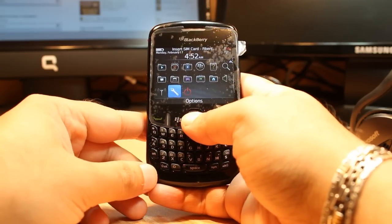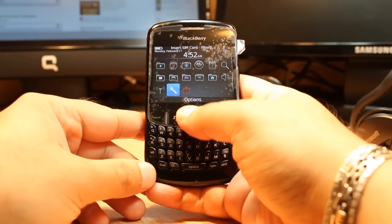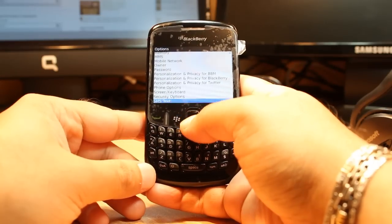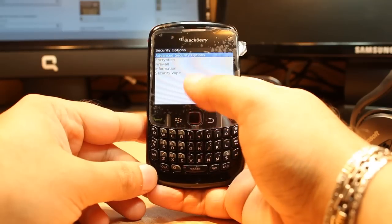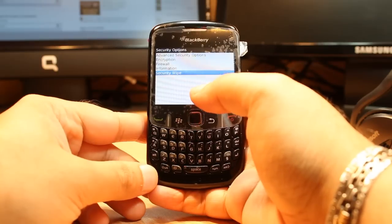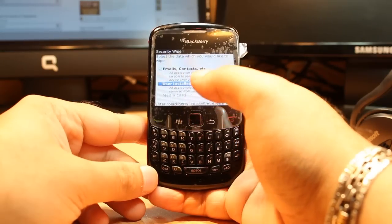Hit Options one more time. In the Options menu you have to find one option called Security. Hit this one. In the Security option you have Advanced Security options.